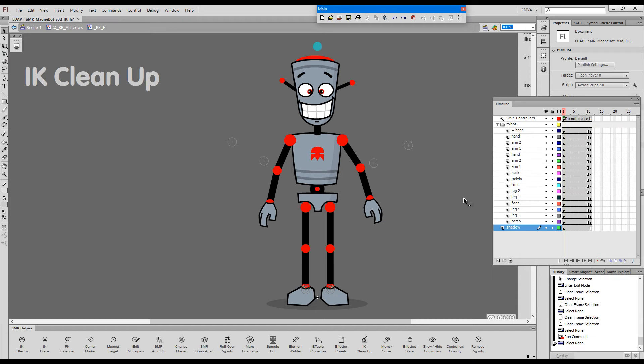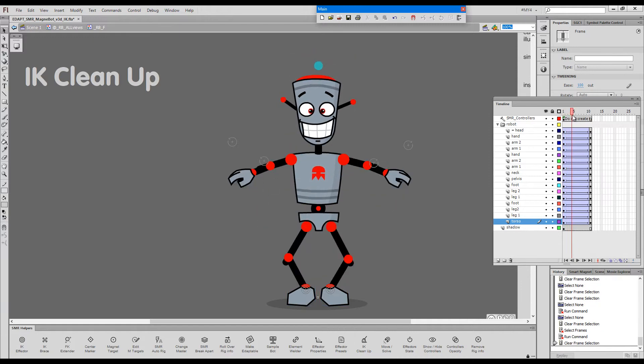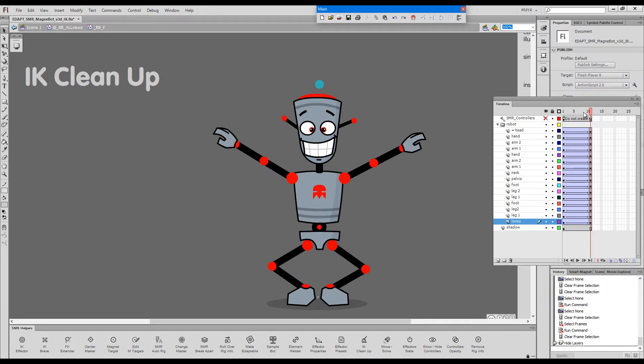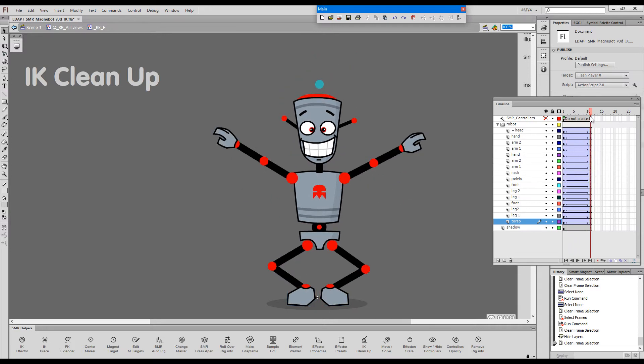This command is called ik-cleanup. Here we have these two poses. I will create a classic twin and hide the effectors for a while, and I will show you another problem.